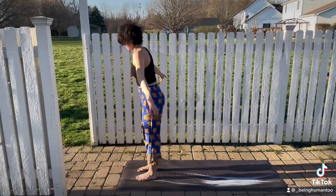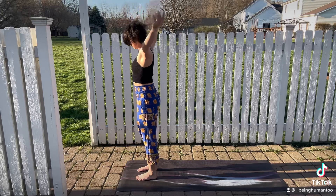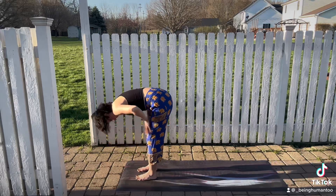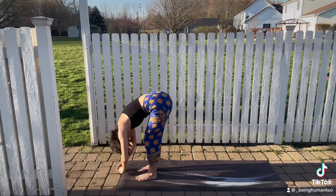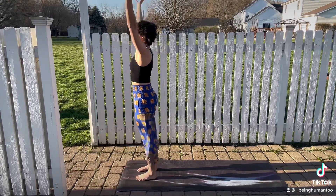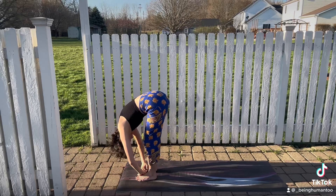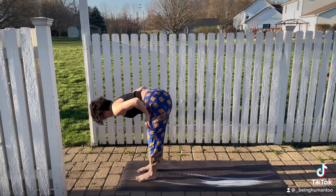Inhale, extended mountain pose. Lift all the way up. Maybe you look up this time. Exhale, fold forward. Inhale, halfway lift. Exhale, fold. Inhale, extended mountain pose. Exhale, forward fold. Inhale, halfway lift. Exhale, fold.